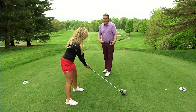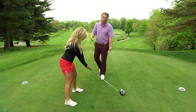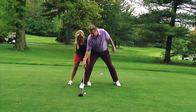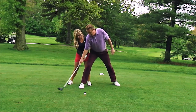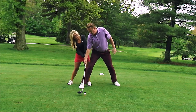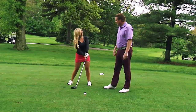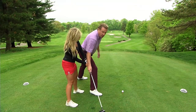Most people, when I ask them to go ahead and hit up on the ball — because the first thing I'll do if someone's hitting down on it is just say, I want to see you hit up on it — what I'll typically see is they'll try to use their hands, they'll lose their angle in their wrist, they'll hang back on their right side. That's how they try to hit up on the golf ball, but there's absolutely no power in that position. You lose your lag right at the bottom, and when you lose your lag, you lose your power, so that's trouble.